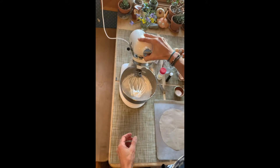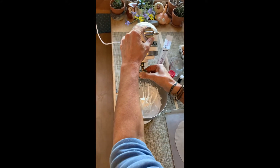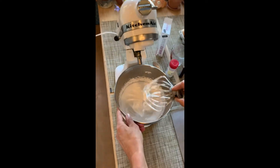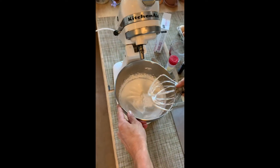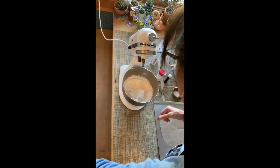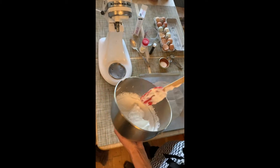So here we go. We have been mixing this for at least five minutes. And the sugar and egg whites and the vanilla and the little bit of cream of tartar have made this really nice, delicious meringue, which is fabulous. Look at this!